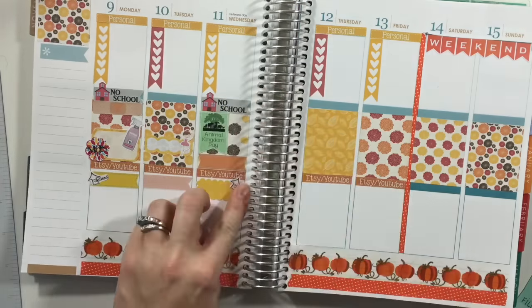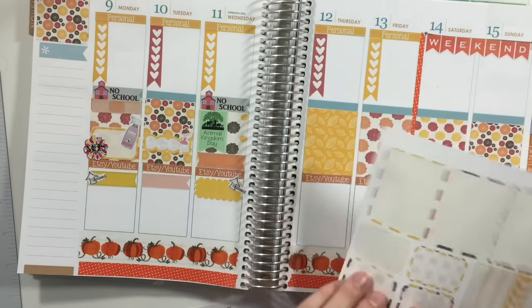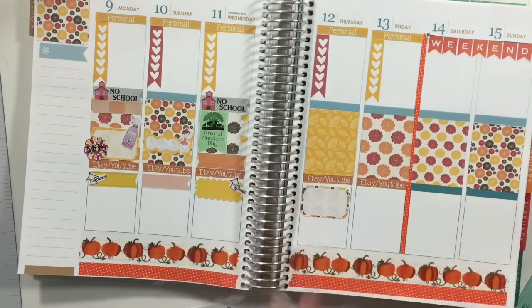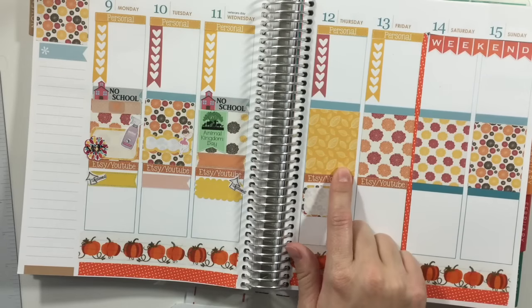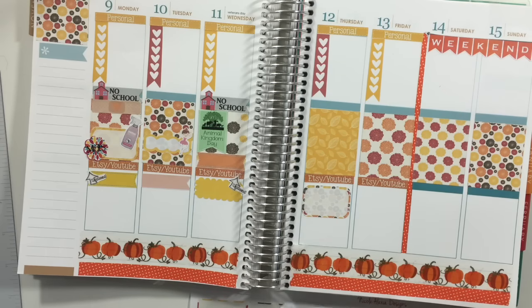The only thing on Thursday is that I'm working on new designs and a new sample sheet, so I'm going to take another half box from the set to fill that in. That's all for the bottom section. Back to my personal section — my husband again has to work Thursday evening tutoring, so to match, I'll use another one of these from Nikki Plus Three. I love these labels from her; I really need to order some more. I'll put it down at the bottom since it's in the evening.